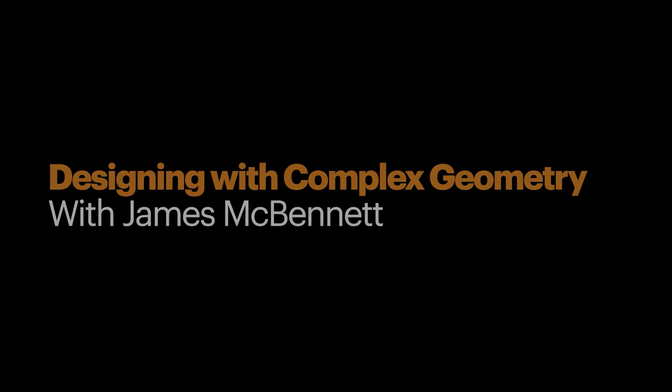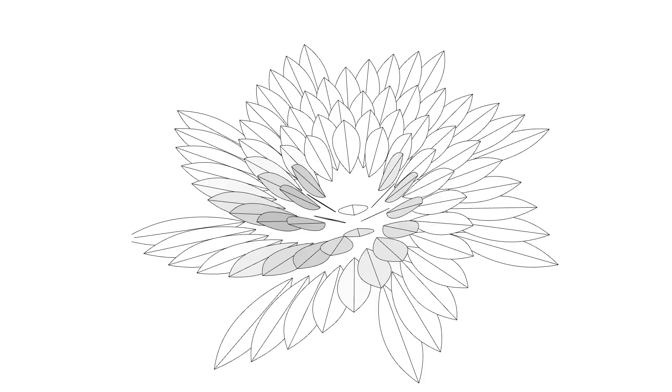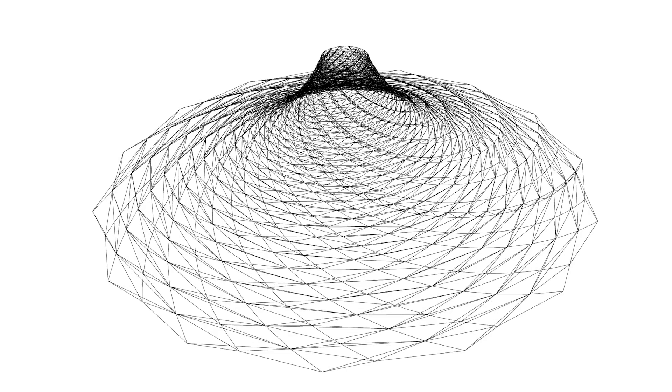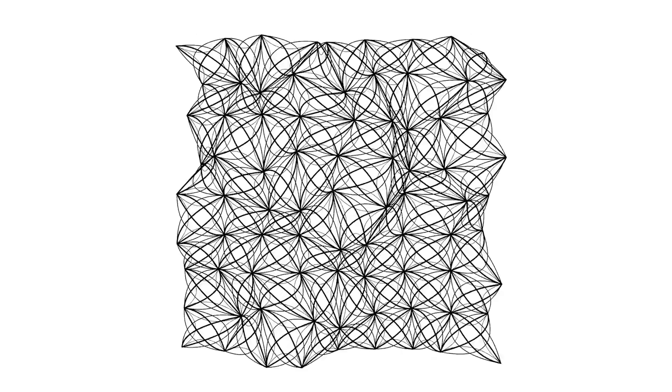On Hackaday, James McBennett has a self-paced Hackaday U-course on designing shapes with complex geometry. You'll learn how to use Grasshopper 3D to create procedural designs that you can adjust with code. Whether you're into pushing the limits with CAD or creating your own mathematically inspired plotter art, it's a great free resource.